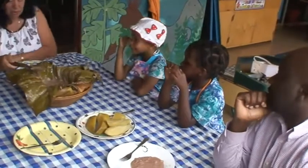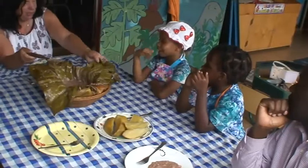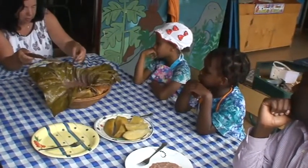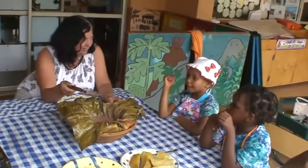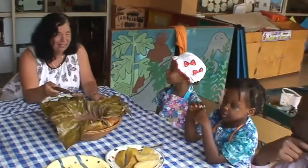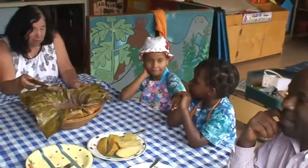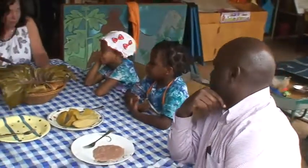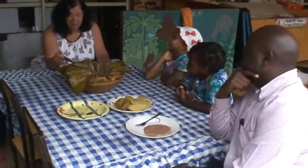And then what else did you do? What's this? Banana leaf. Wow. So you wrapped it up in banana leaf. What did you do there? Fire. How did you cook it? How did you make it hot? On a charcoal stove. Wow. How exciting. How cool.